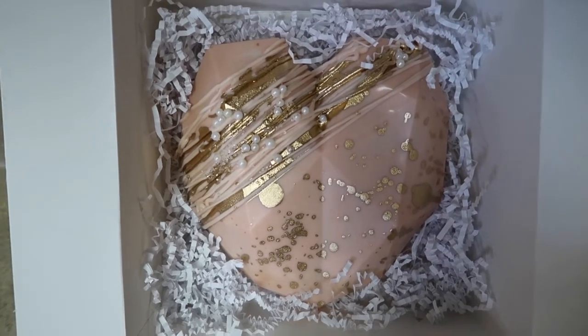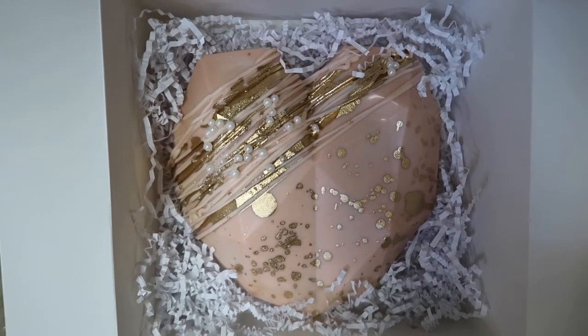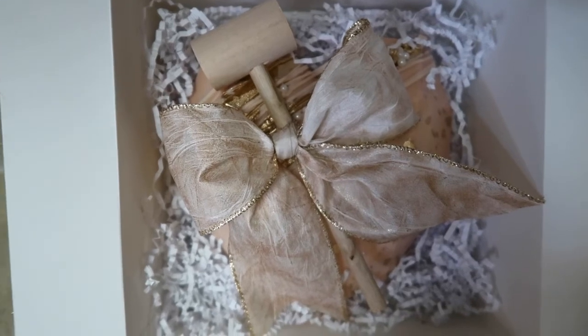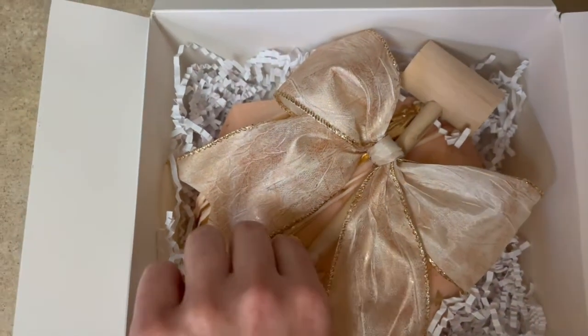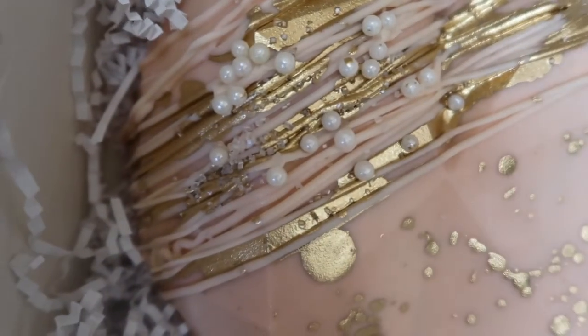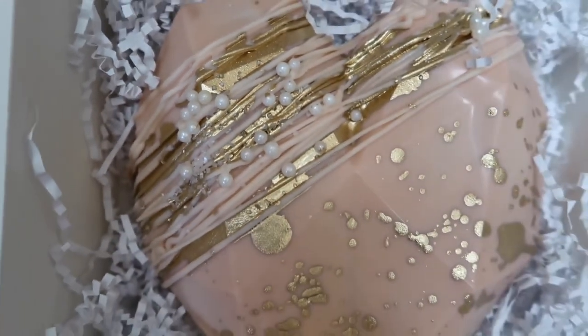It would be really cute to add a little Valentine's Day note or whatever you want inside. I also thought it was a cute touch to tie some ribbon on the mallet. I'm obsessed with the way this turned out — I had so much fun with this! If you end up creating your own chocolate hearts, please tag me on Instagram because I'd love to see your creations. I hope you enjoyed this video, and I'll see you next time — bye!